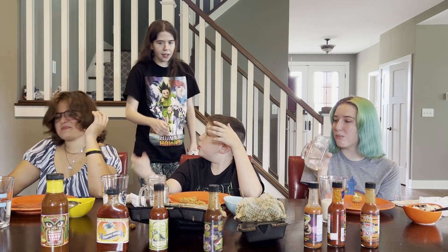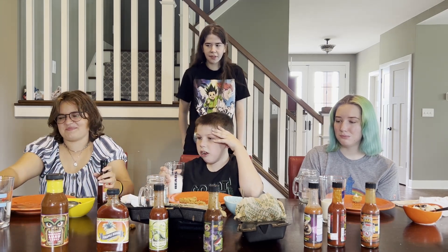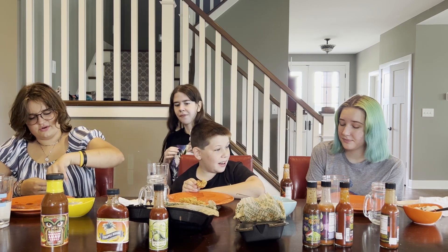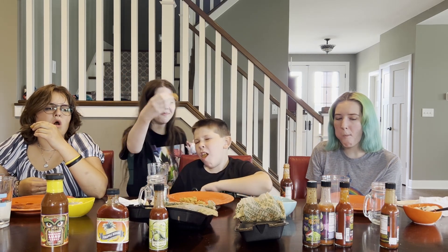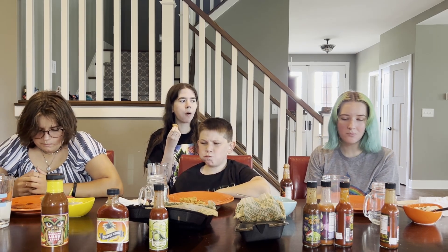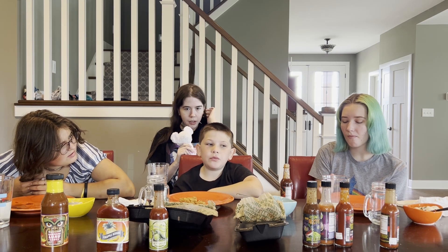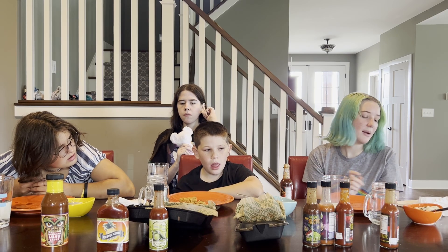Did you drink out of my milk? Nope. You can drink out of mine. I can't, I'm not ready. Three, two, one — cheers. I don't feel this one. I still feel the last one. I think that second one was the hottest. Maybe they're both the same heat level. That one's good — I'm keeping that one too.